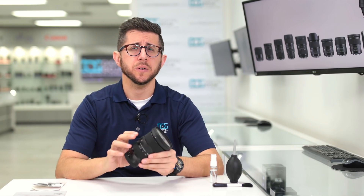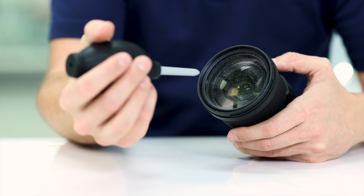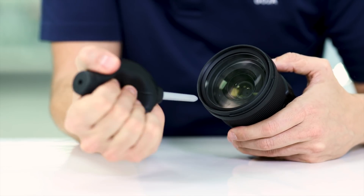Now let's go over the proper ways to clean your lens. First, you want to blow dust or dirt off your lens, so you'll need a blower like this one. Blowing on it with your mouth can get spit on the lens, so use a blower — give it a few puffs of air on the glass and any loose particles or dust should come off.